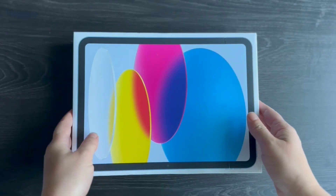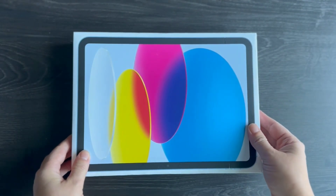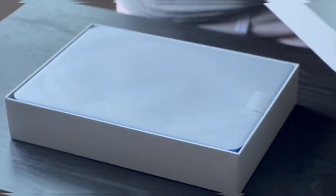Unpacking such a nice device is a pleasant experience. The inclusion of these two application strips is a great and considerate choice when unboxing the iPad. They come off easily, and all you need to do is lift the cover, and voilà — you'll see the tablet.